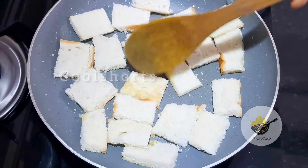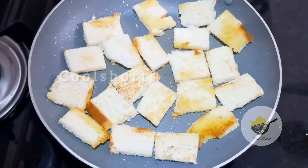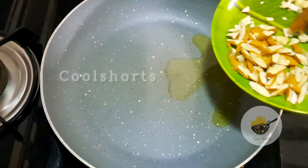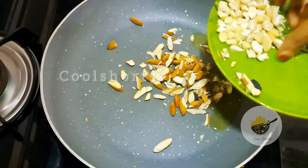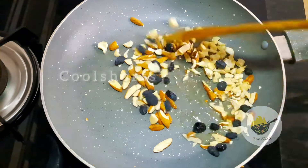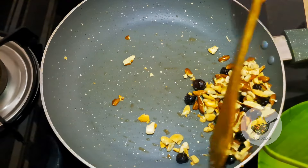Add a little bit more. I will cook the bread, fry it. When I fry it, this is a good taste for the pudding.